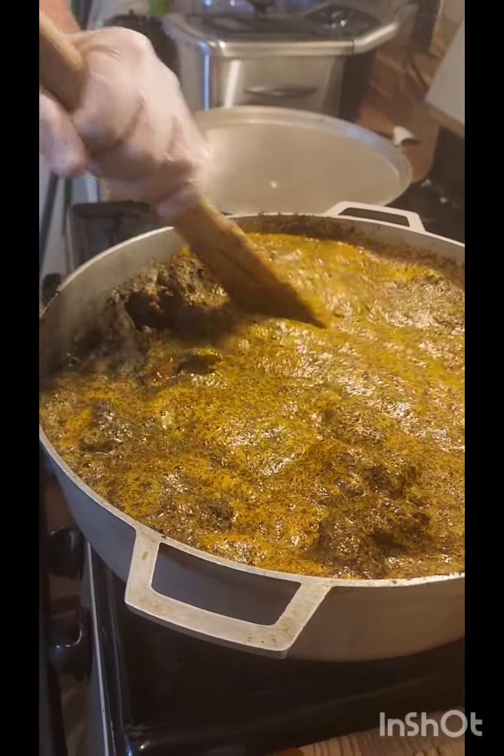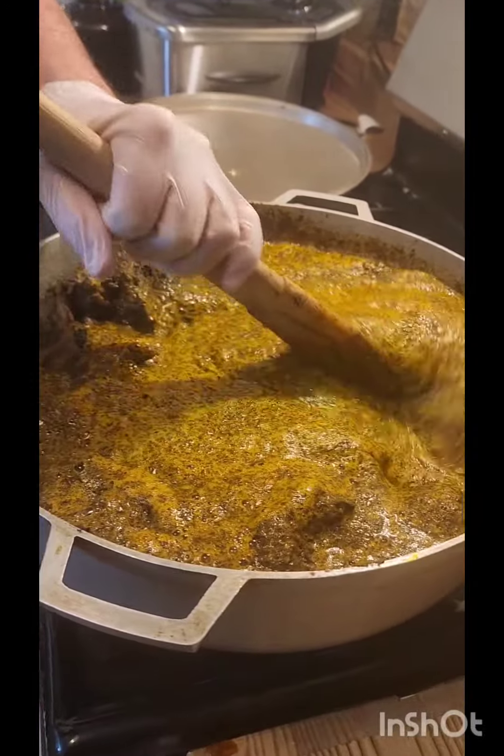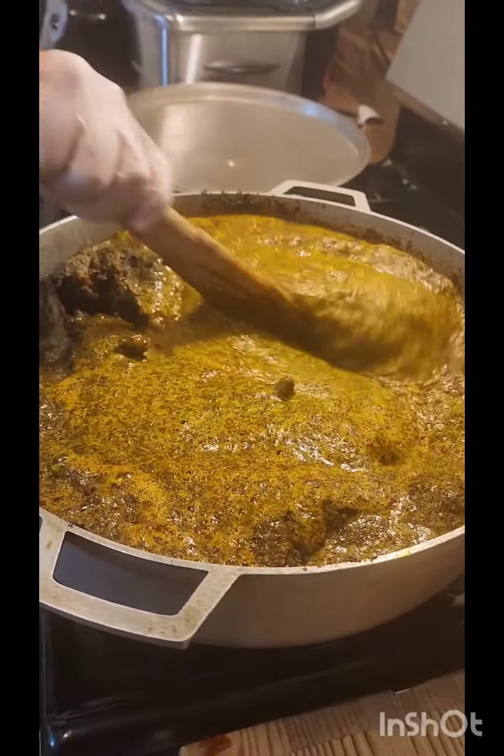You go, daddy. You got it. You got a cassava little buggy soup. You go, dada. That was quick. That's why I love cassava little buggy soup.